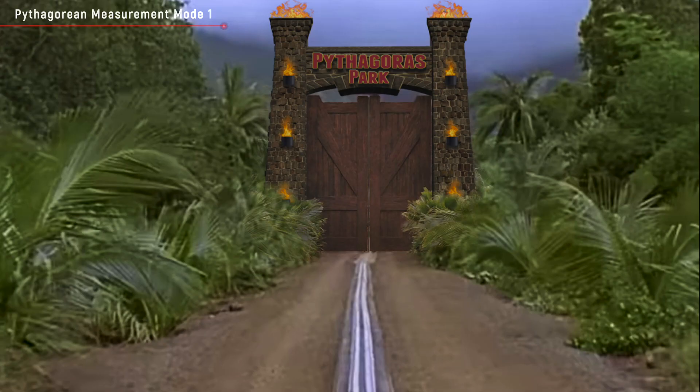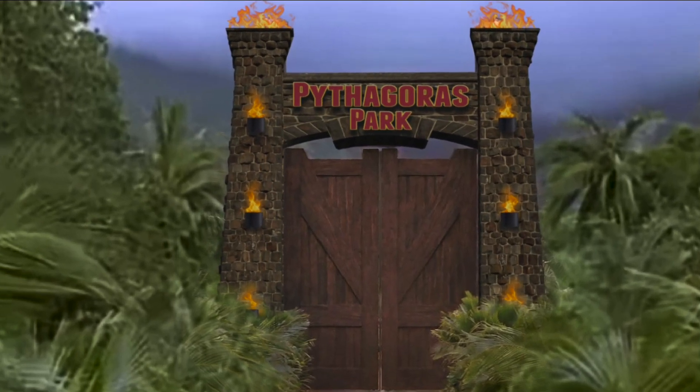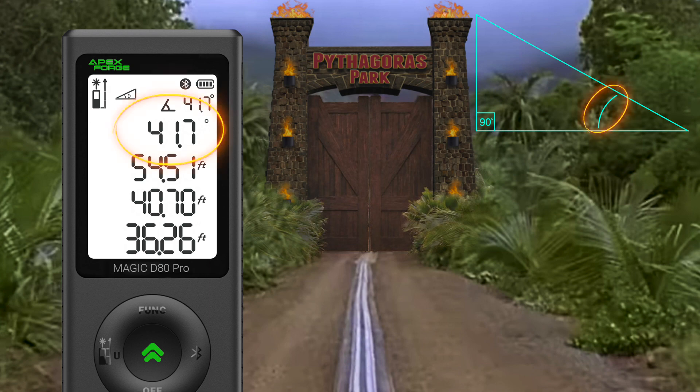In this example, we need to measure the overall height of the gate structure. The problem is that you can't just walk up to it and shoot the laser from the bottom to the top because there isn't an overhang or anything to point the dot at. Climbing to the top and measuring down would be difficult and dangerous. This is a perfect time for an indirect measurement. Set the reference point to the rear of the meter, then place the meter along one of the 90-degree sides. Pivot the laser from its base to point at the part you need to know the height of, and press the measure button. In this case, the height is 36.26 feet. The meter uses the measured distance of the hypotenuse and the angle of the beam to calculate the length of the other two sides.